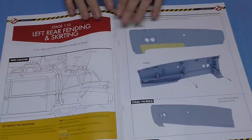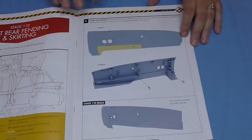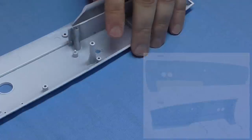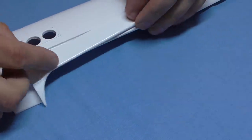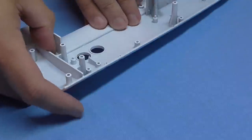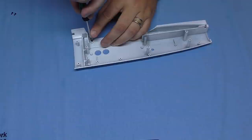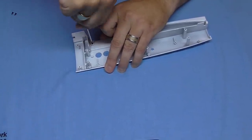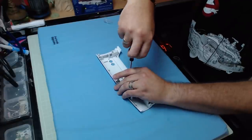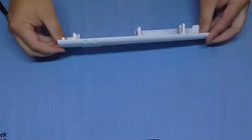Now for the last stage — really easy. We're doing the left rear fender and skirting, which just means putting one part on another. Just like the right-hand side, the left fender goes on top, it's metal, so I'll put it in some oil. It's held in with BM screws — first one in, second one in. And that is all there is to do in that pack.